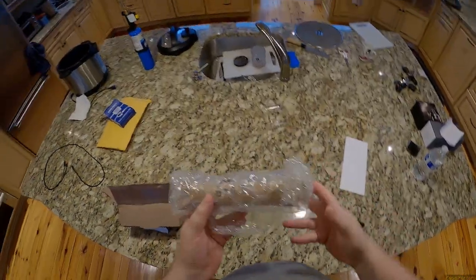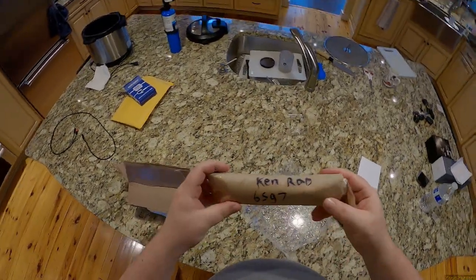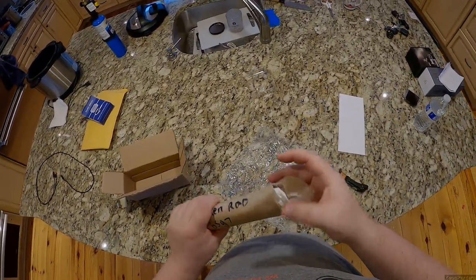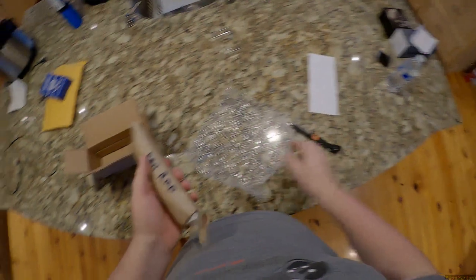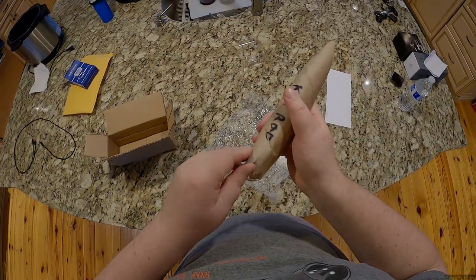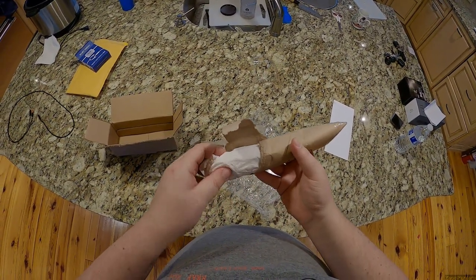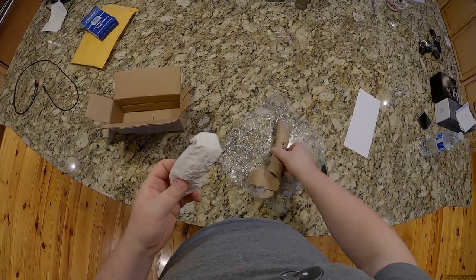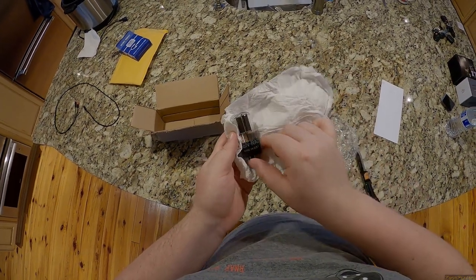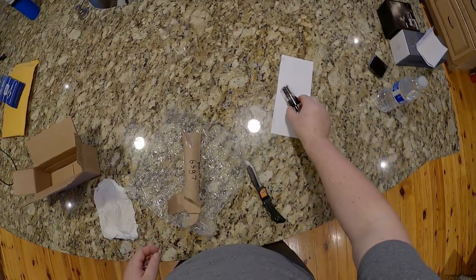We've got a paper towel roll wrapped in bubble wrap and it says Kenrad 6SG7. This is the most interesting way I've ever seen anyone ship tubes. These are more tubes courtesy of Joe, for Joe's thing. I'm going to unpeel this like you would biscuits. I'm not going to be transporting these in a paper towel — hope he didn't blow his nose in this. Made in USA, Kenrad — okay, we've got some tubes.